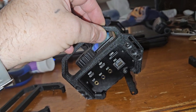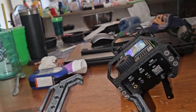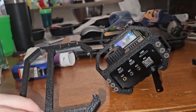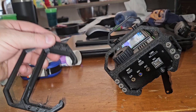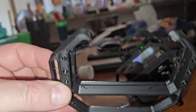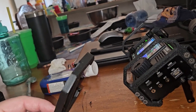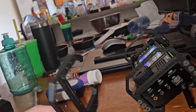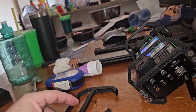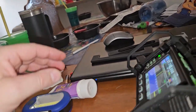Honestly it was easier to redo these than it was to do the holes in them. The holes were just really difficult because what happened was I mirrored the image. So this is a new one and I don't know if the holes are gonna be in the right spot or not. I don't see any shifting, so I've got to make a mirror image of this one. And a little bit of stringing. This is Overture PLA. I don't personally care for it.